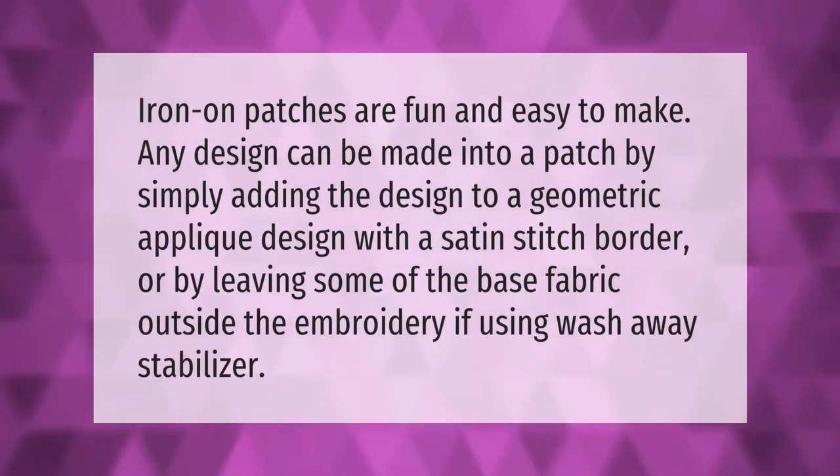Iron-on patches are fun and easy to make. Any design can be made into a patch by simply adding the design to a geometric applique design with a satin stitch border, or by leaving some of the base fabric outside the embroidery if using wash-away stabilizer.